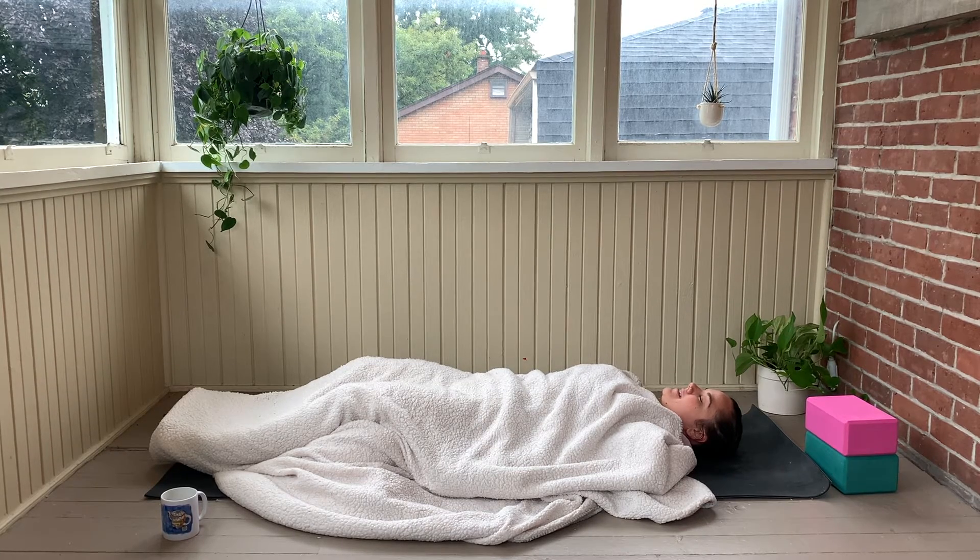This is where we end this practice. You are more than welcome to stay in this shape for as long as you need — as long as your body, your heart, and your mind needs. Thank you so much for joining me today. Namaste.